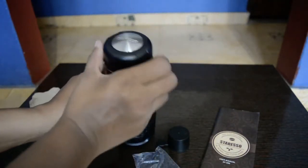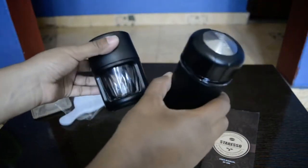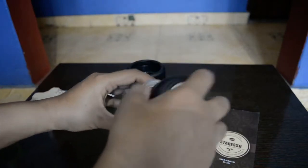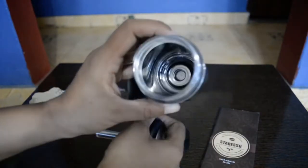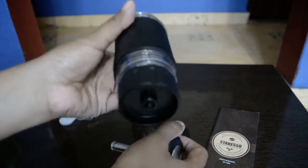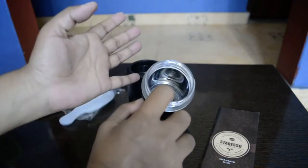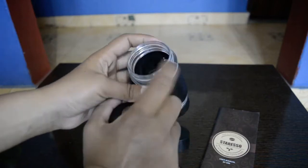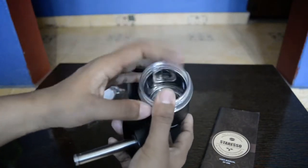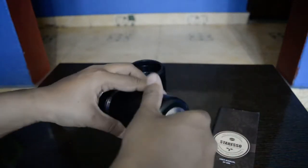Let's look at the main machine. It comes off like that - it has got two parts: the bottom part which collects the espresso coffee, and the top part where we put water or milk. It also says it makes fruit drinks, so we can put hot water in here if you want a hot cup of coffee or hot milk. Or if you want a cold refreshing coffee, you can put cold water and enjoy cold espresso. It screws back like that.